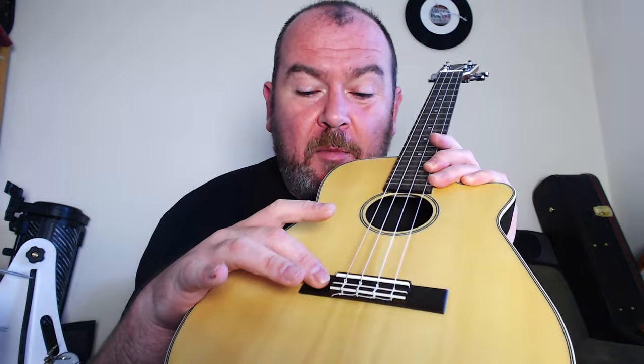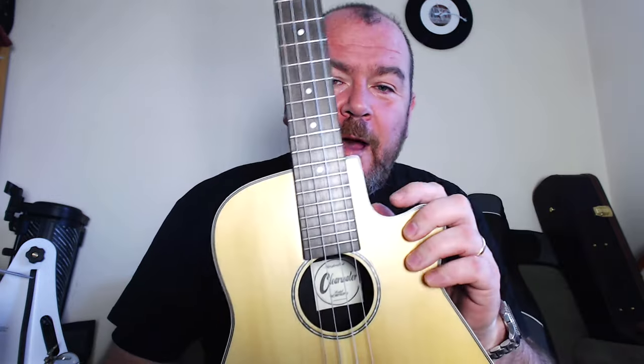Back to the top, we've got a rosewood tie bar bridge. I think that saddle is plastic, with a nice little bit of white edge detail. We've got inlaid Mother of Pearl around the sound hole, which is a nice touch, and we've got a cutaway.